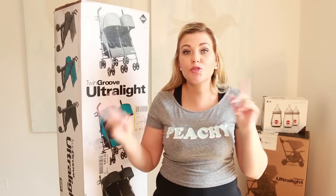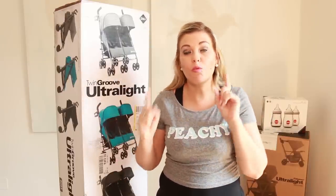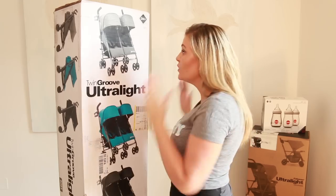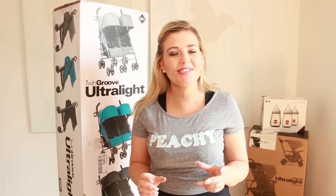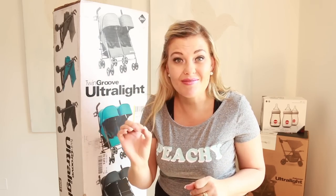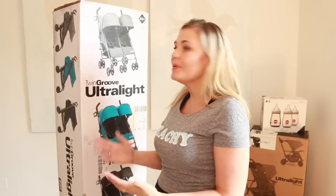This will be part of a two-part series featuring two different strollers suitable for families who have more than one young child who needs to be in a stroller. I am pretty excited because this is my first unboxing of a double pram — or twin stroller for my American viewers. I am quite surprised to see that this double or twin stroller is suitable from zero months.